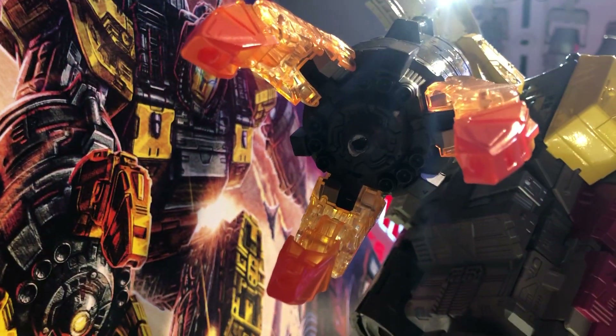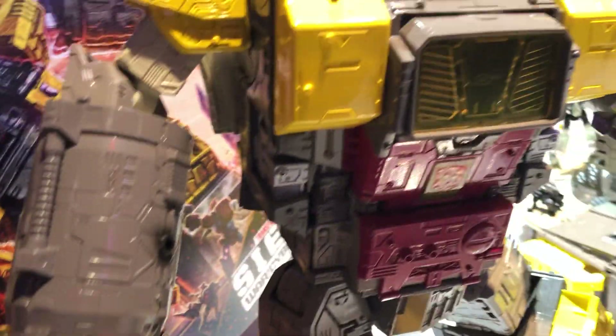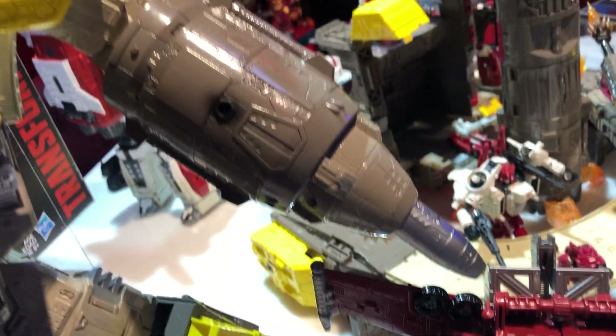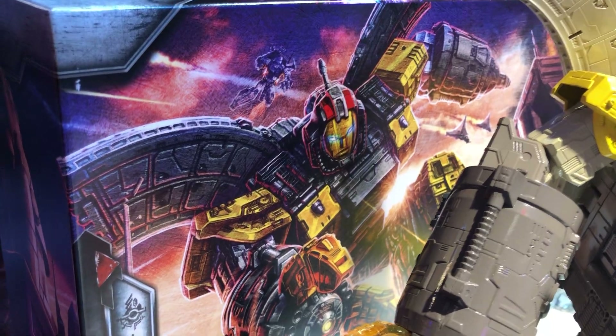I can answer your toy questions. Have you ever thought of having like the weathering, the green versions? We've heard about that. Prowl does not have weathering effects. We're curious to see how fans would feel about the characters without weathering.